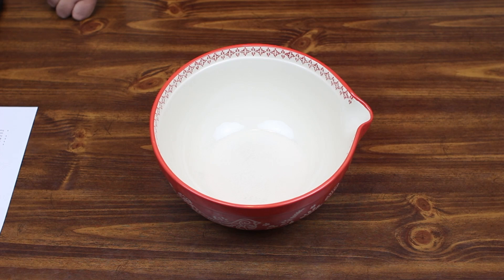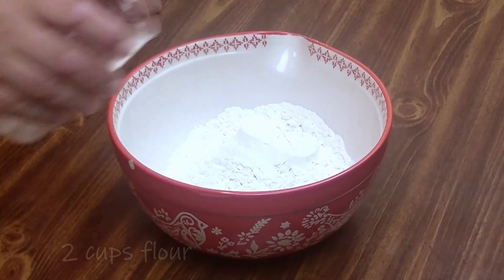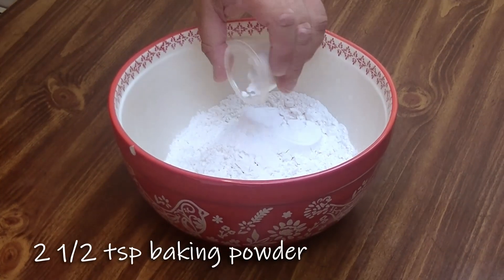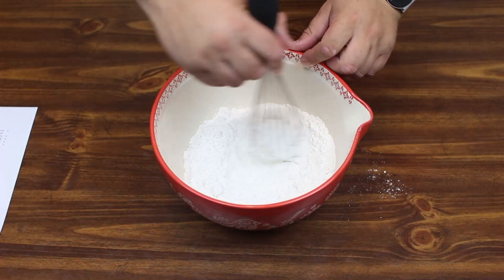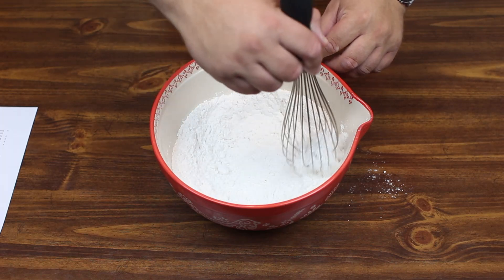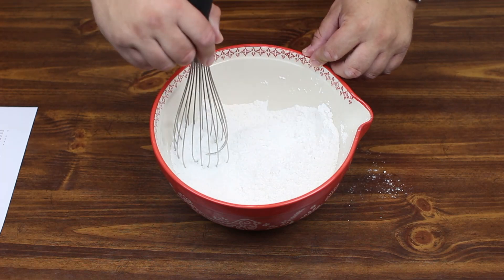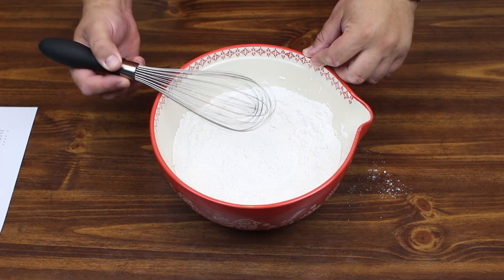Next up we're going to take two cups of flour and put it in our bowl. To that we're going to add a quarter teaspoon of salt and then two and a half teaspoons of baking powder. Now I know you guys are wondering why we're doing lemon blueberry muffins again — this is just a different take, and it's definitely more of a summery recipe. We'll whisk this all together and then set it aside.